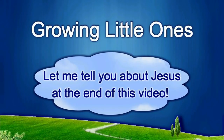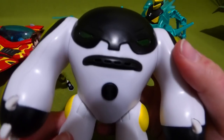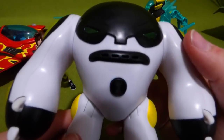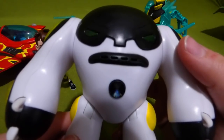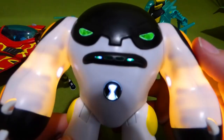Presenting a Growing Little Ones video. Cannonball coming through. Ready to roll. Here comes the speed bump.